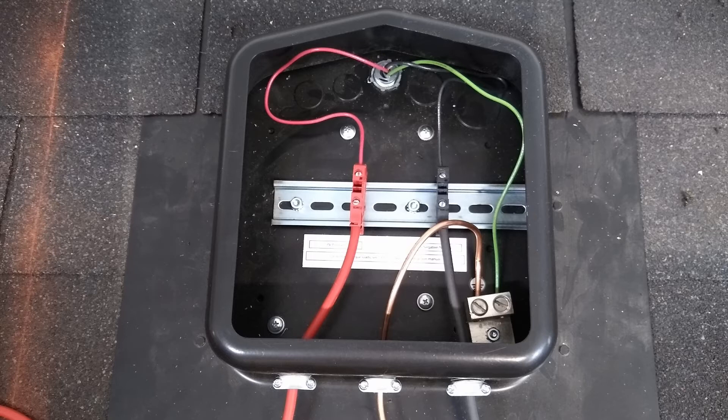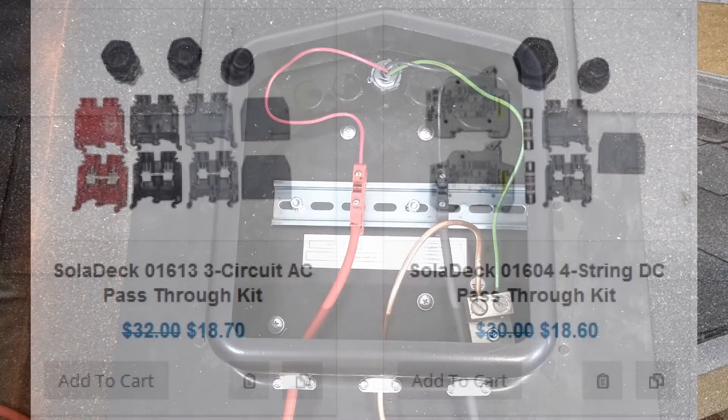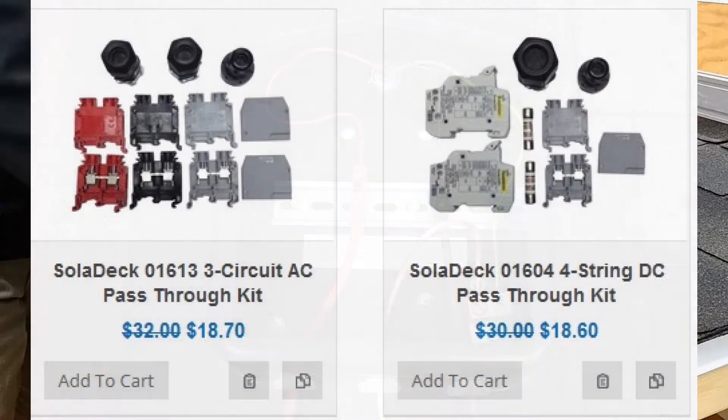The wiring here is pretty much finished. Now this is a DC setup. There are AC systems if you're using micro inverters, and there are also connectors for combining the circuits. So just use whichever of the terminating blocks that you require for your installation.